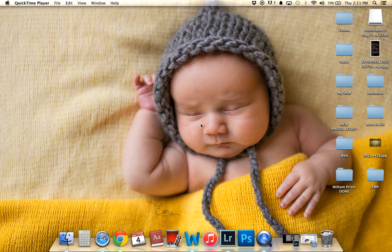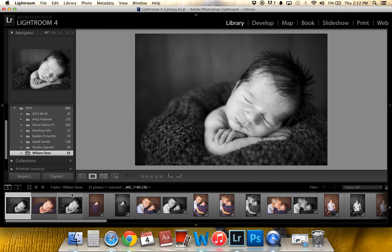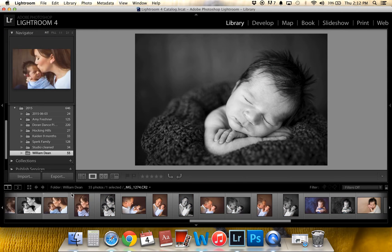I'm Erika Nall from Erika Marie Photography. I was asked to make a cloning and healing video using Lightroom based off the picture I posted the other day. I'm going to try and go through this kind of quick so you guys can get the gist of it and we can learn how to clone and heal the best way we can in Lightroom.